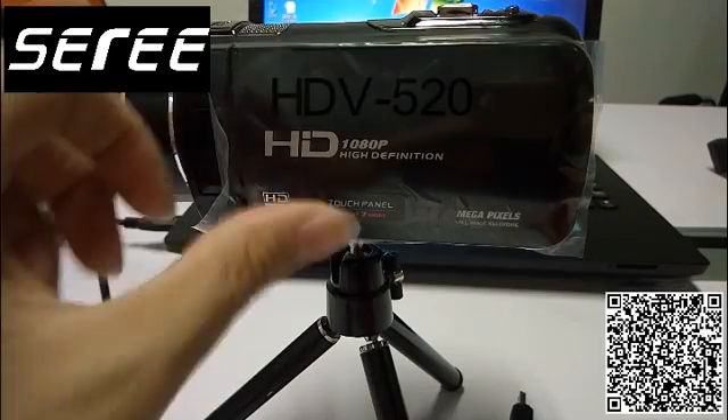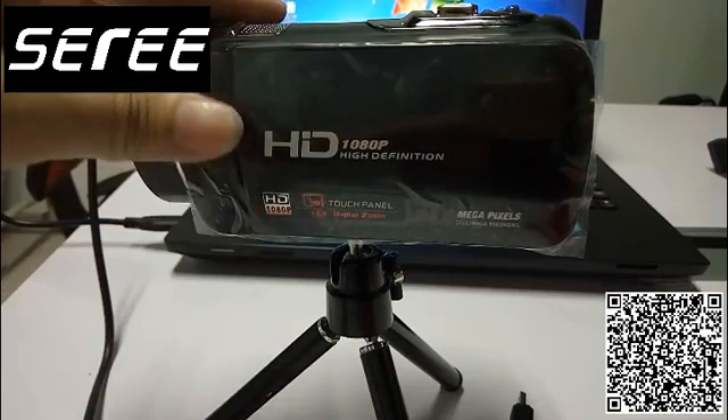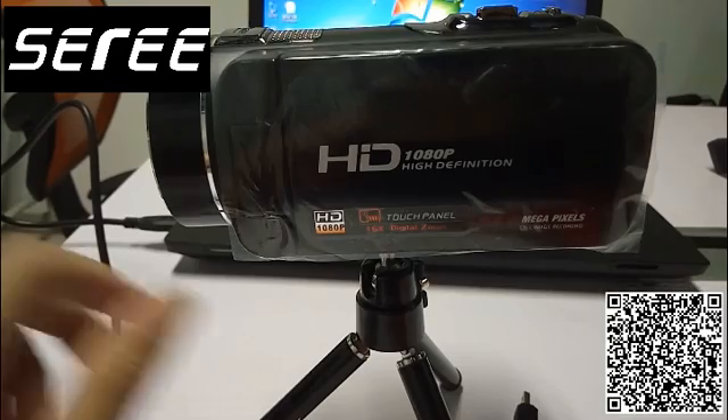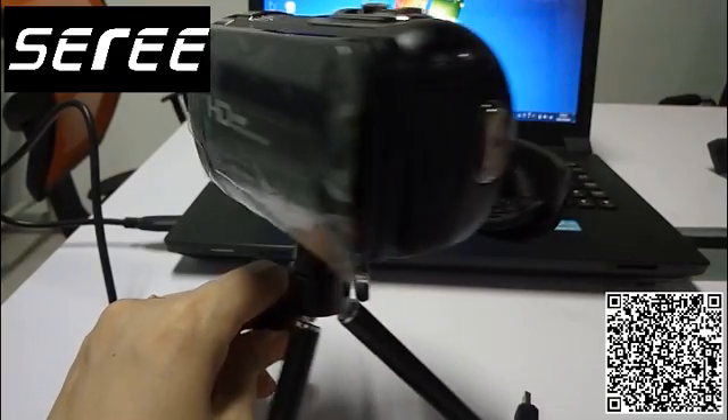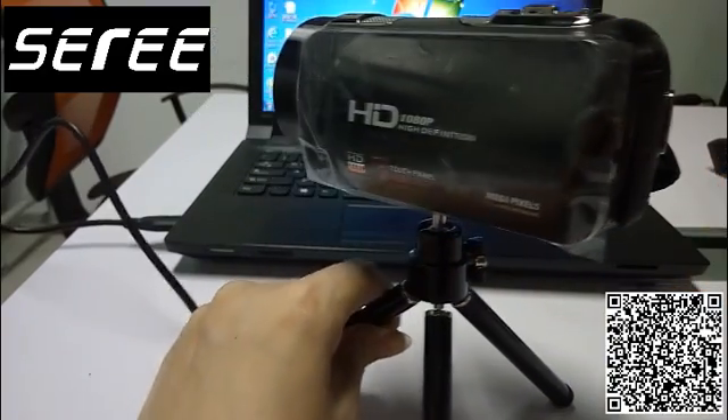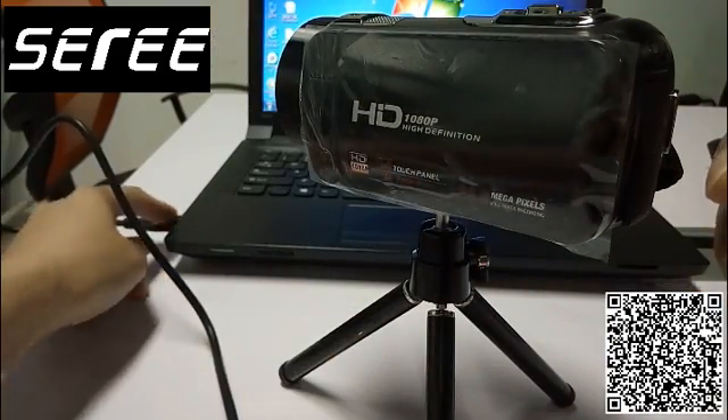Hello again. I would like to show you how to connect the camcorder SDVJ8 to the computer. First, let's use the USB cable. One end to connect the computer and the other end to connect the camcorder.